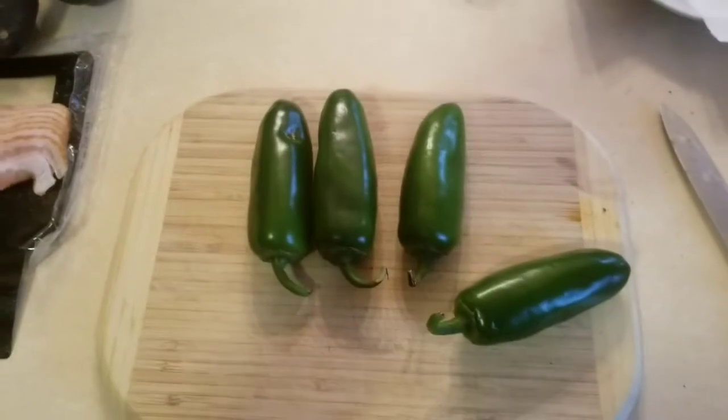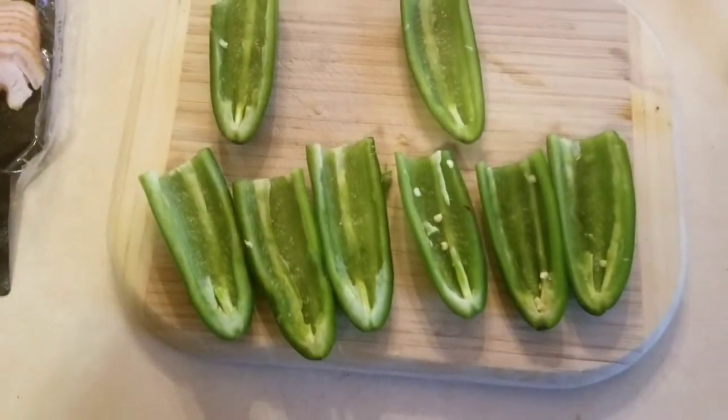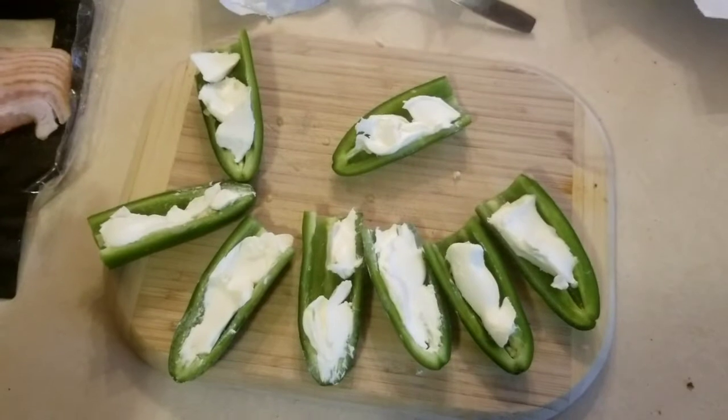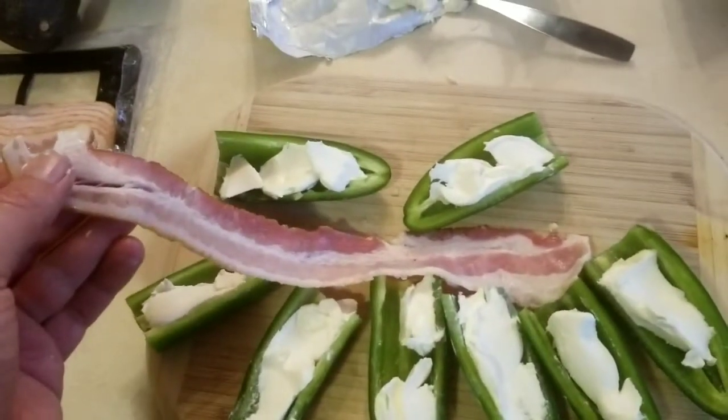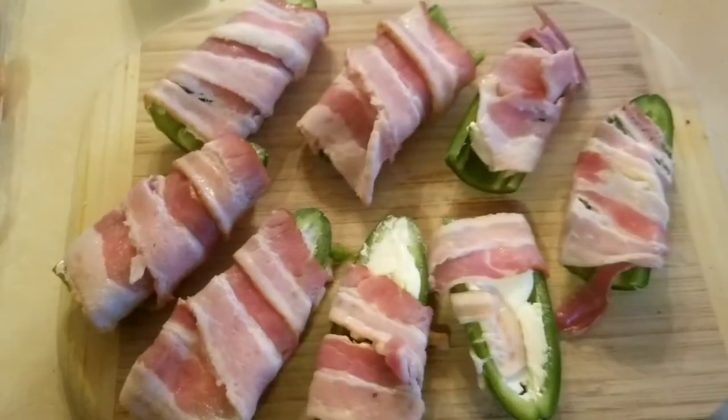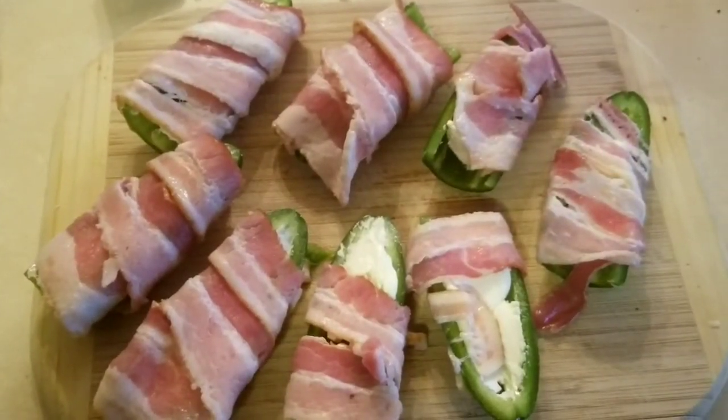Now we prep the jalapenos. Time for the cream cheese — BAM! Now we're going to add that bacon. Now we're ready to go to the grill. Yum.